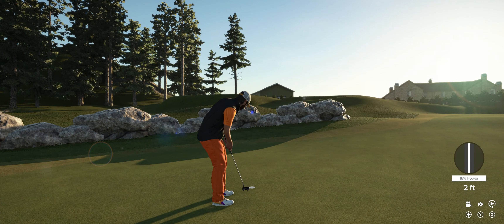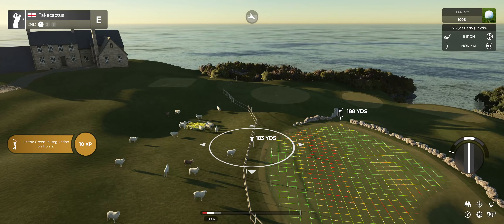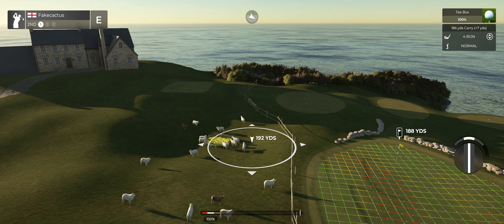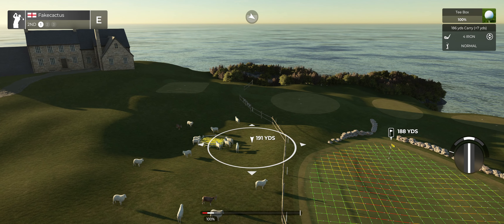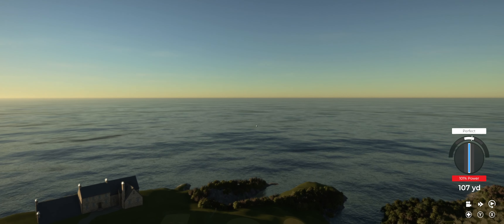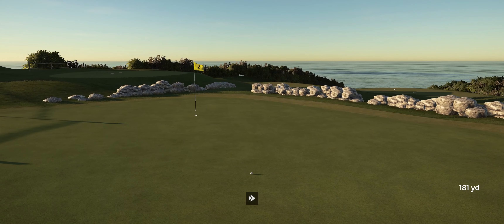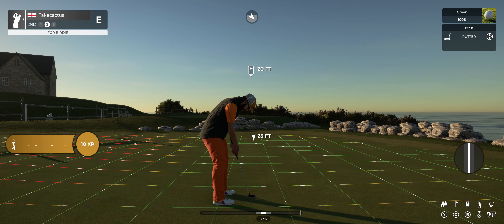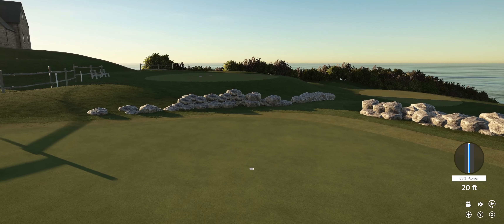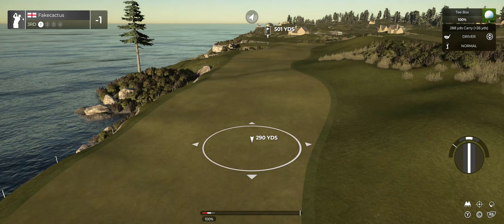Coming through with the chip — all right, let's head to the next. Even par after the first, nice to see. We've got a bit of wind to deal with on this hole. Maybe this will kick left. That should do nicely — man, could have a birdie here. Oh come on, get in! Dropping that long putt — fine work my friend. And teeing her up here on the third.